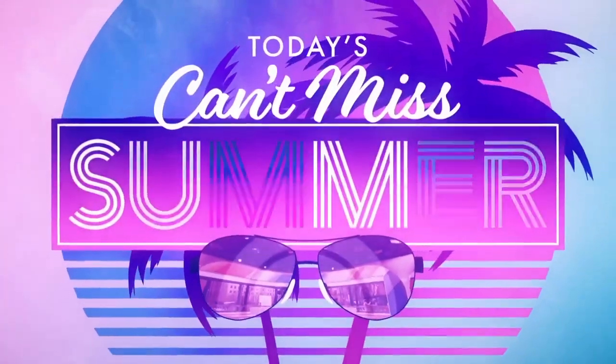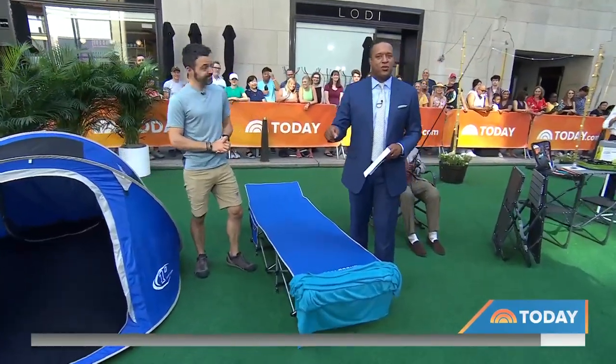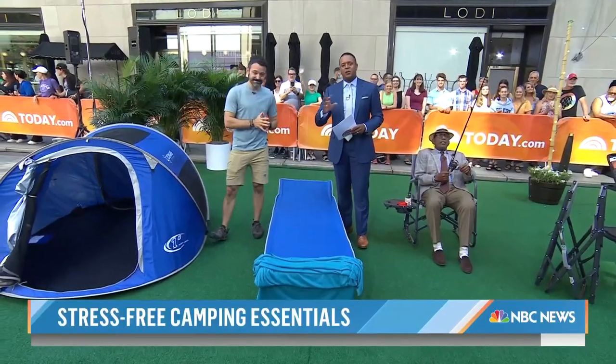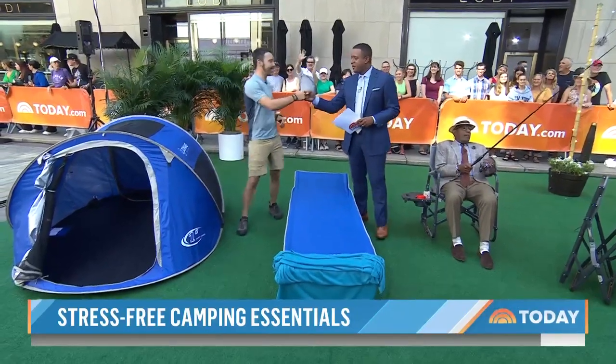Welcome back this morning on today's Can't Miss Summer stress-free camping essentials. Writer and editor Clint Carter, the ultimate outdoorsman, is here this morning with some gear to make our summer days a little bit more fun, our nights under the stars a little bit brighter — and we're going to do it pretty much on the cheap. Good to have you, brother. Great to be here.